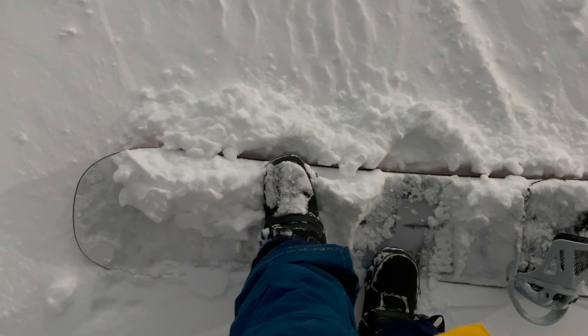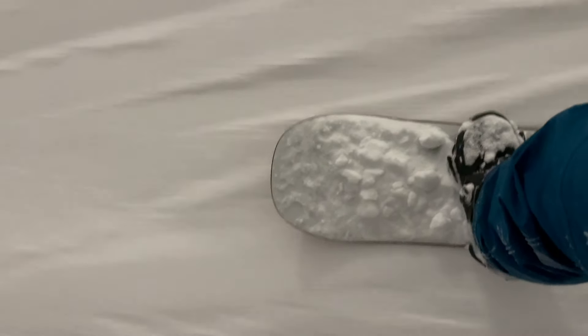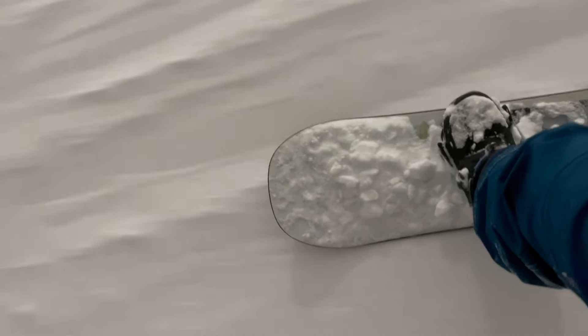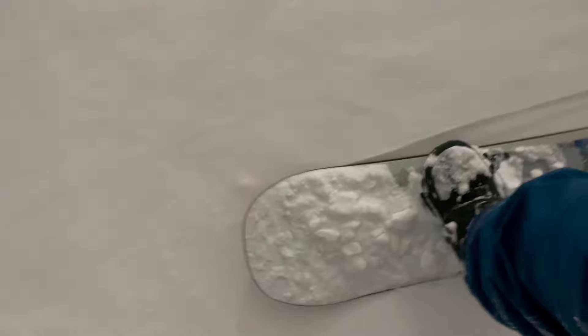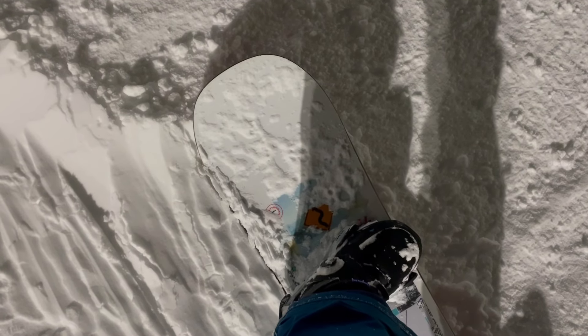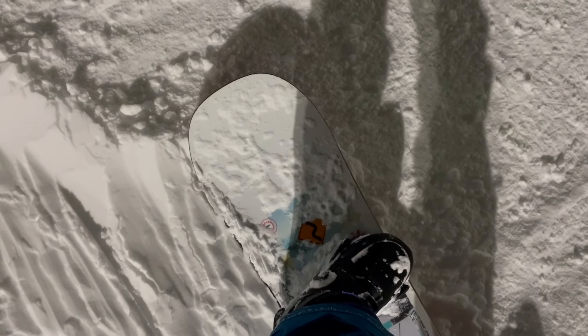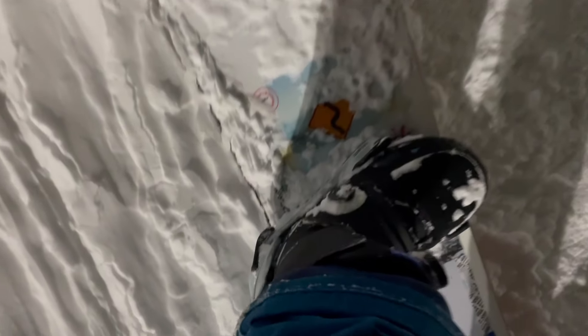I have been riding on the setup for a few days now, so a few quick observations. The first thing is that there's some sort of clicking sound at the heel section of my binding, and it's both on the left and right side, and it just doesn't go away. Apparently this clicking sound is a very common issue in step-ons and it's been noticed by a lot of people. I just didn't know that it's this annoying.